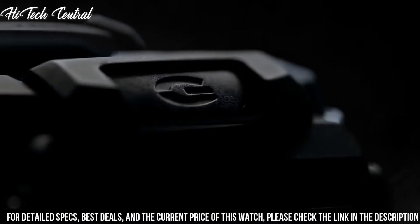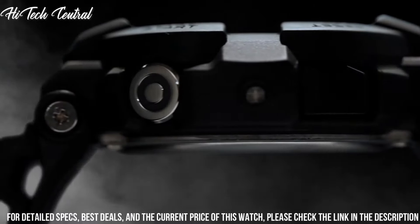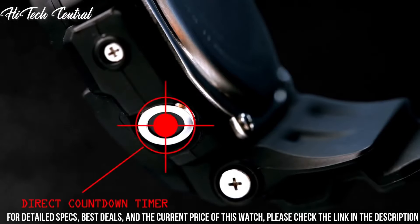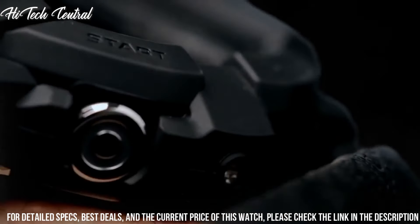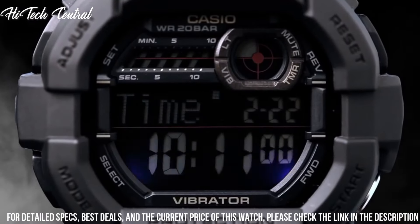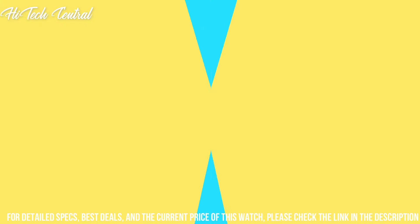Calendar: day, date, month. Item weight: 2.65 oz. Movement: Japanese quartz. Water resistant depth: 660 ft. Item shape: round. Dial window material type: mineral.